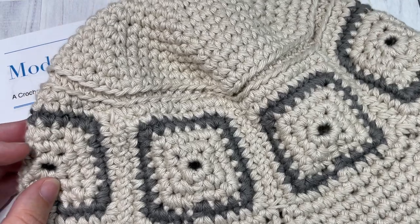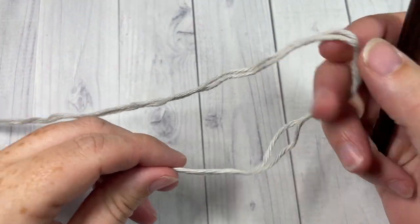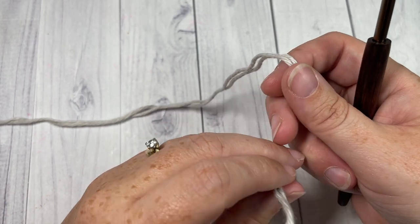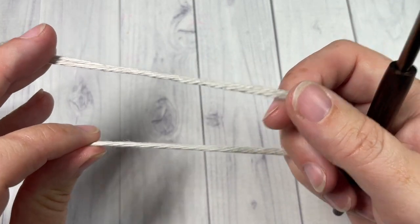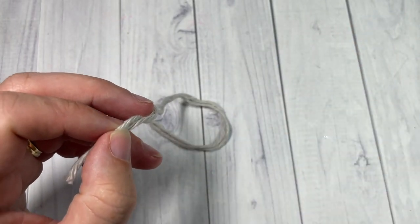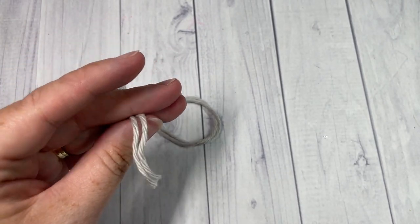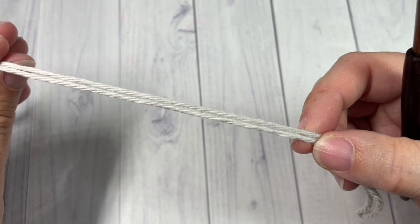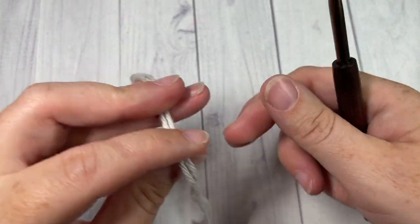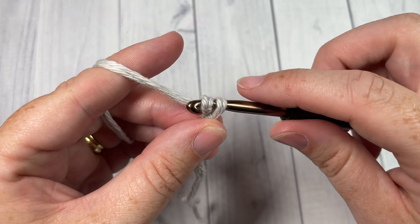Let's gather our things together and get started on the Mod Square Bucket Hat. I should make one more note: the sizing of this bucket hat is for an adult head, so a 21 to 23 inch circumference. The finished hat measures about 23 inches across. We're going to start by working these little motifs and you're going to need to make seven of them. Take your color A — today I'll be working with this stone color — and you're going to hold two strands of yarn together, always working holding on to the two strands. Start by making a slip knot.